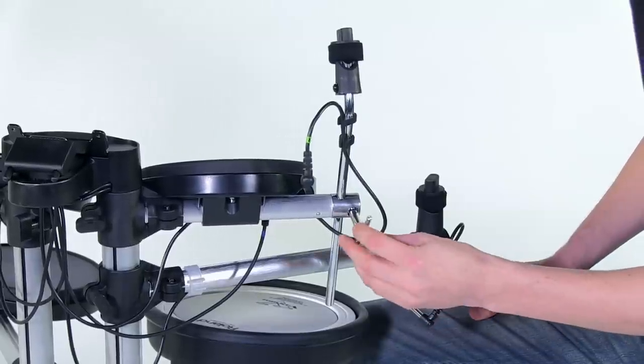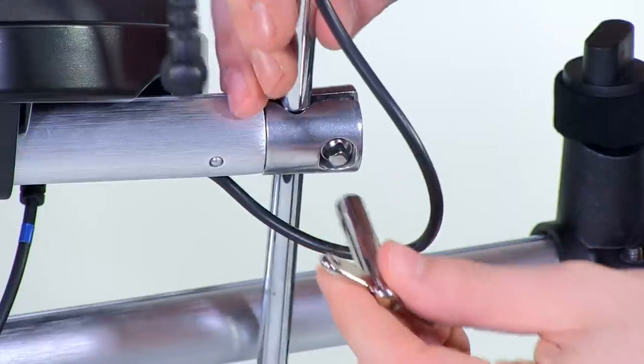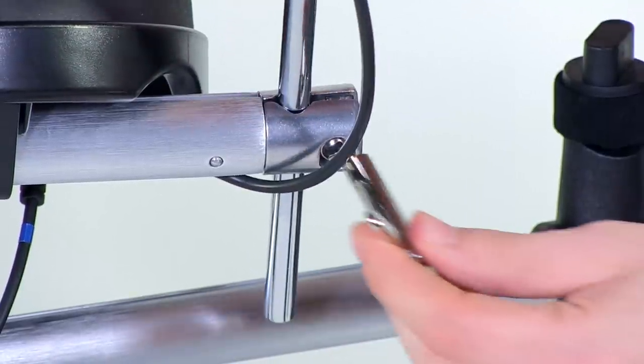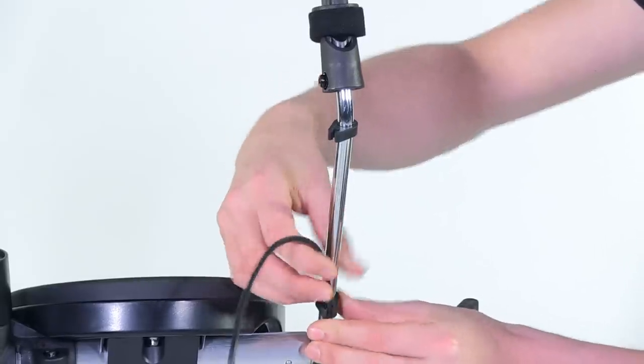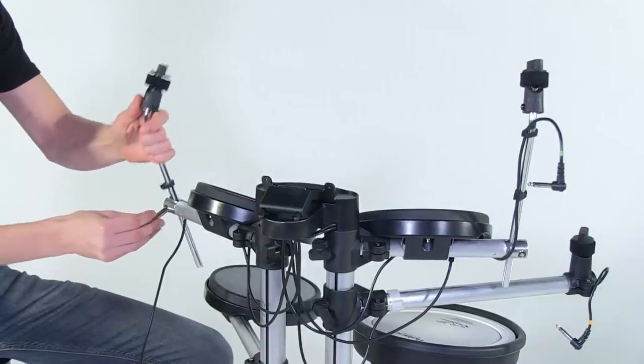For the appropriate setup of the crash cymbal, loosen the bolt with the drum key, move the cymbal rod to the desired height, and re-tighten the bolt. Finish by placing the cable in the cable clamps on the cymbal rod. Repeat this process for the ride cymbal.